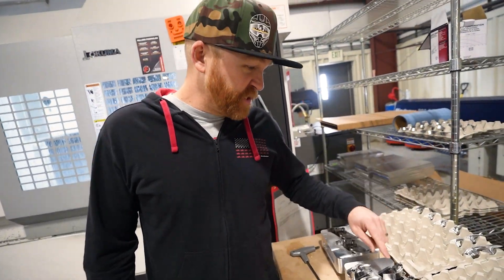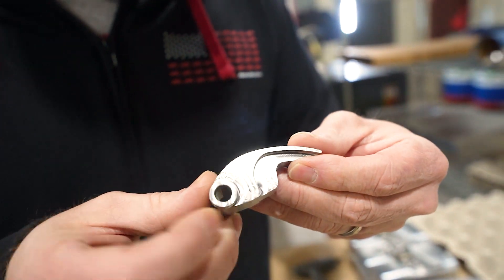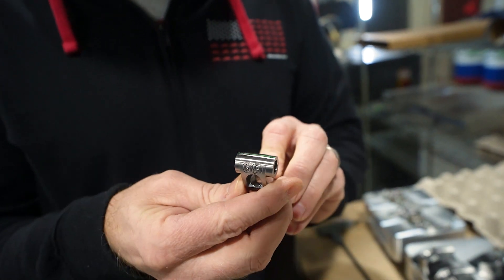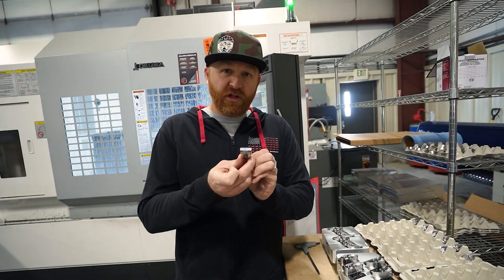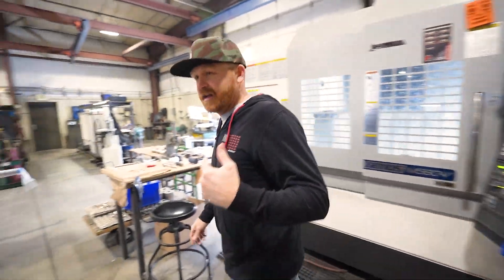What you were just watching on the machine is the engraving right here — we engraved the size and weight of the weight right there, and then we also put it on the back side. You can see that while the weight's in the clutch, so you know which weight is in your clutch without having to take the weight out.